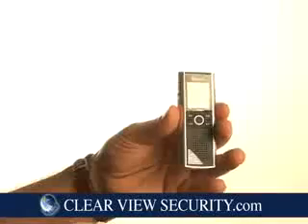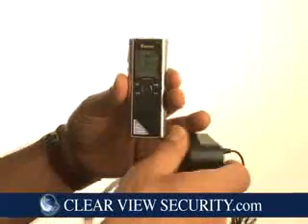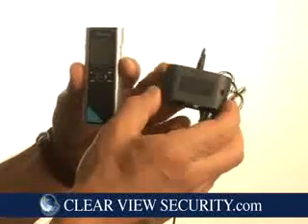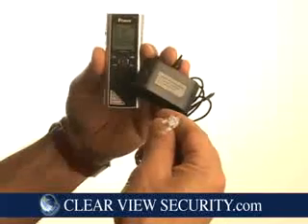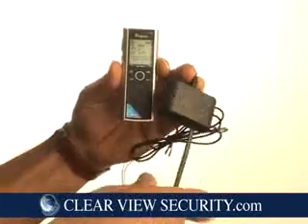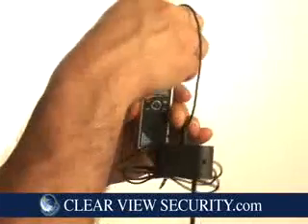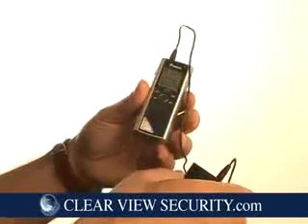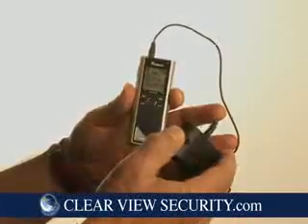One of the most popular uses of our digital recorder is to record your telephone calls. It comes with a telephone adapter which gets connected to your phone line, inserted into the mic input of the digital recorder, and will sit in sleep mode until a call comes in. It will be activated when the call comes in and shut itself off when the call is ended.